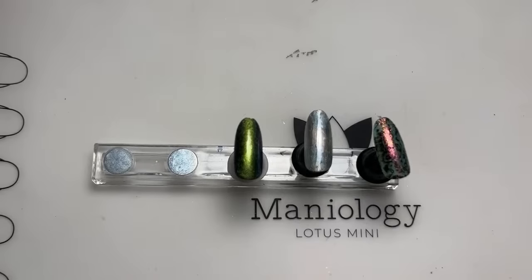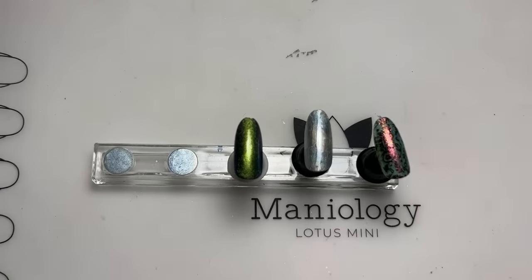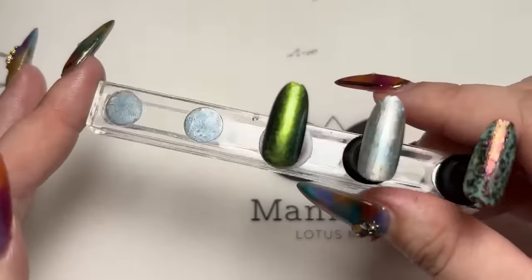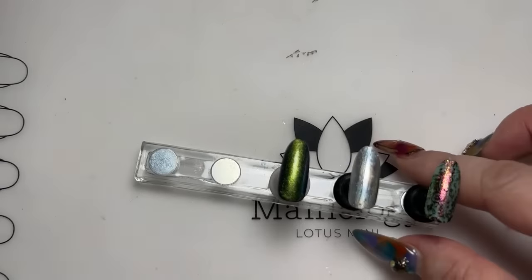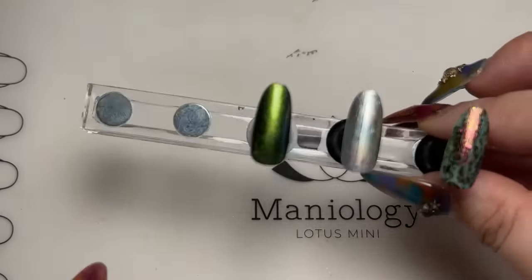Today we're going to be talking about our newest aqua topper. As many of you know, working with all different types of nail art can be complicated sometimes. You need different types of top coats or toppers, and today I'm going to discuss some of the benefits and how to use it — for those of you who love working with chrome powders, nail foils, or even lead lighting type manicures.